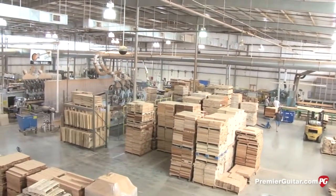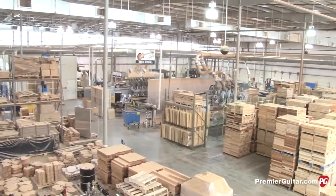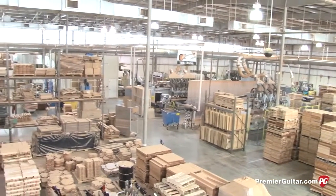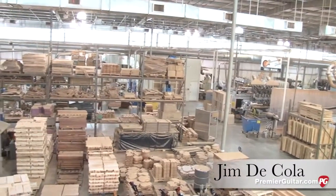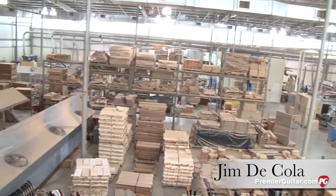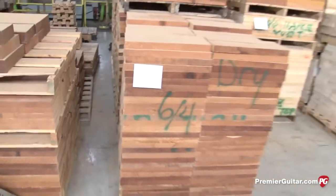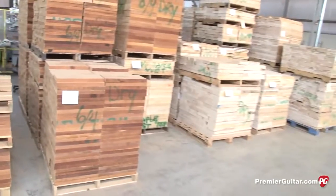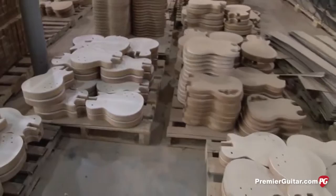We're here in the rough mill. We take our raw materials — all our wood stock comes in in large pieces, and we take the lumber and rip it down into the appropriate size materials that we need, whether we're processing neck blanks or guitar body blanks.